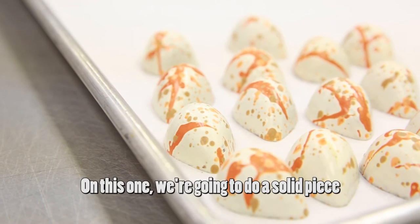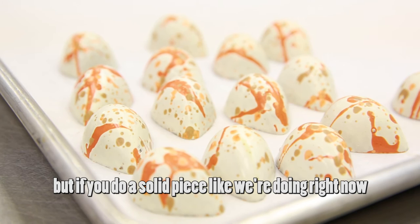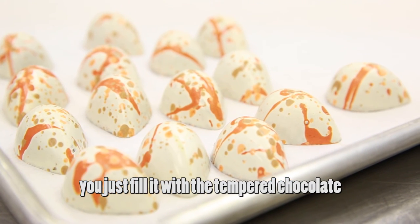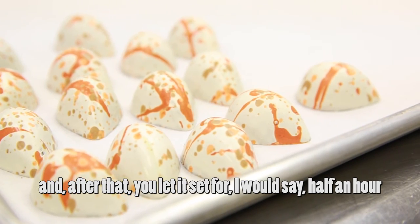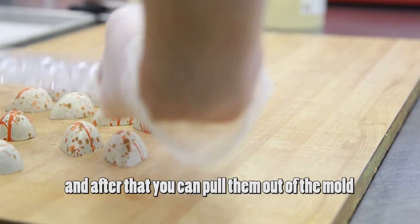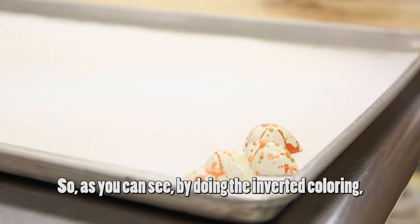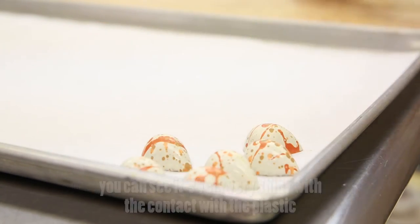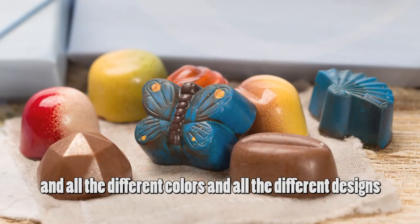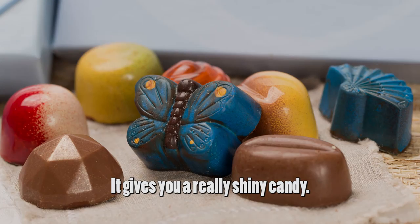For the finish and last coat, you can do a shell and fill it with ganache, but if you do a solid piece like we're doing right now, you just fill it with tempered chocolate. After that, let it set for about half an hour, then pull them out of the mold by simply reversing it. As you can see, by doing the inverted coloring technique, the result is very shiny — the contact with the plastic and all the different colors and designs give you a really shiny candy.